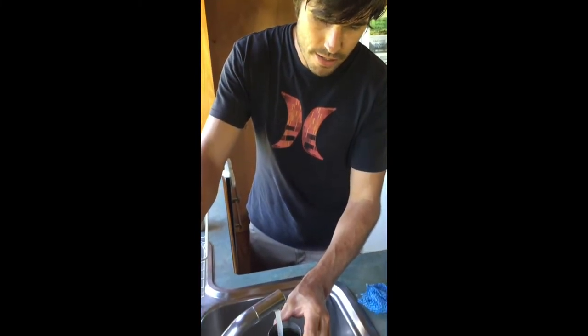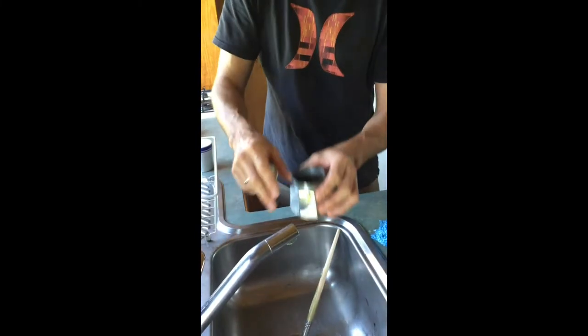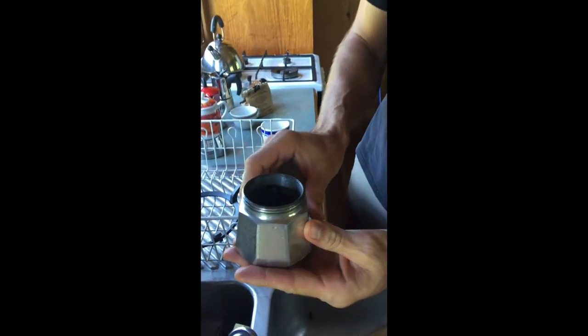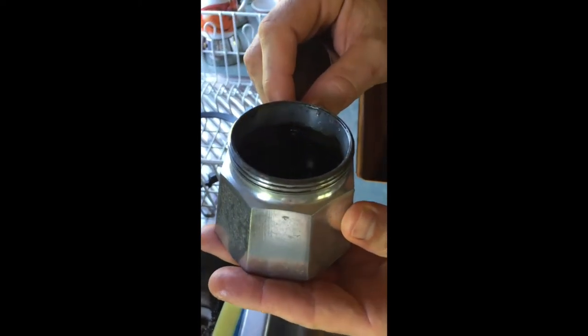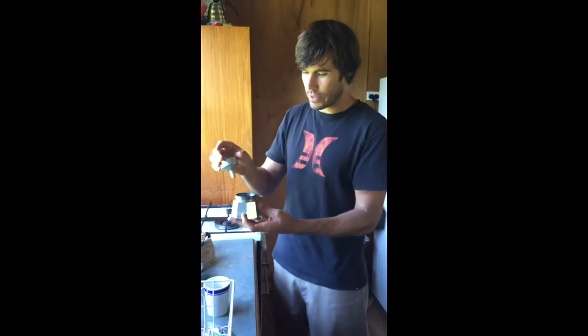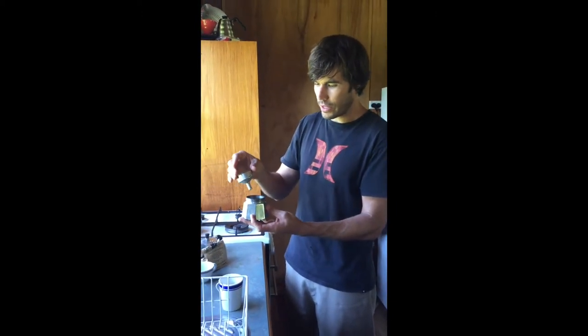So I put the water inside the base here, just below the valve. If you can see it, it is just below this valve. You don't want it over that, because this is where the air is released once you get up to boiling.